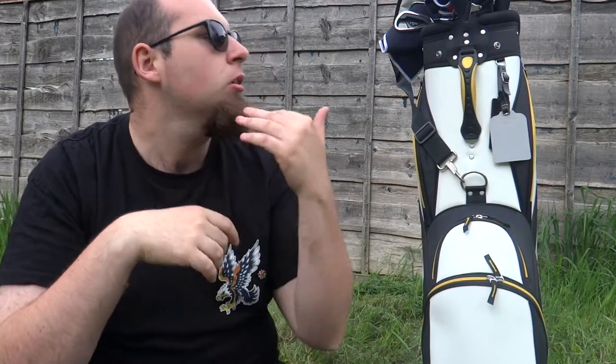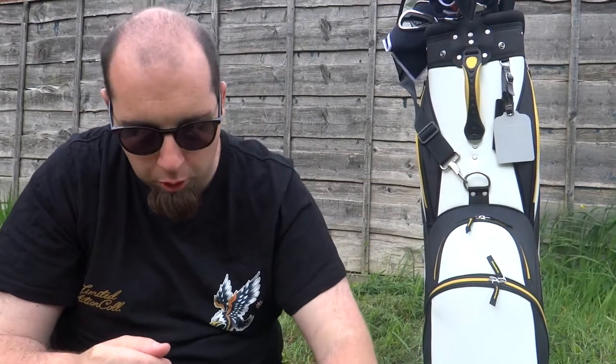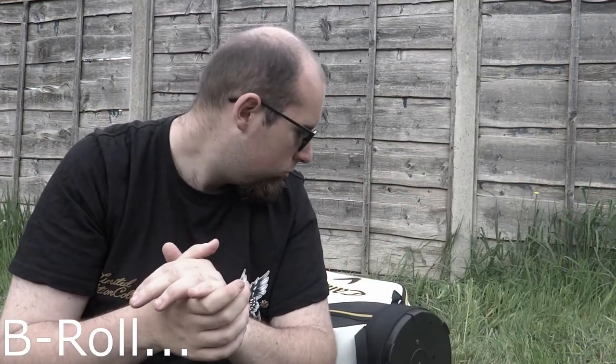That's everything — that's what's in my bag for when I go play golf for the spring. It is springtime as I'm recording this. Of course it will change during the colder months — I've got a cover to go over the clubs for rain and stuff, I'll have a brolly, all that kind of stuff to keep you dry over the winter months. Thank you so much for watching and if you did enjoy this video, give it a big thumbs up.